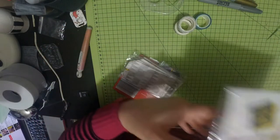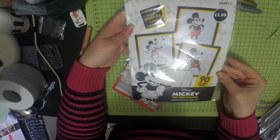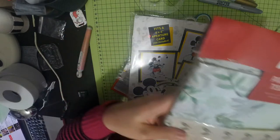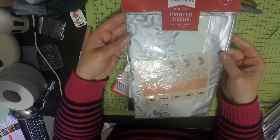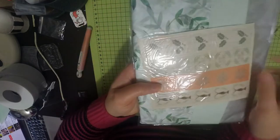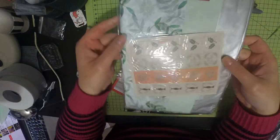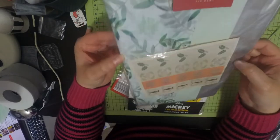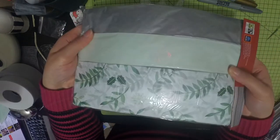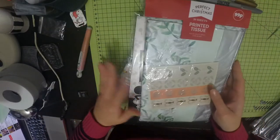I also picked up this Mickey Mouse cross stitch and that was £2.99. And I picked up this tissue paper - it comes with stickers. I might use them just in my journals really. It's got a really nice minty green colour and silver and I thought that was quite nice.